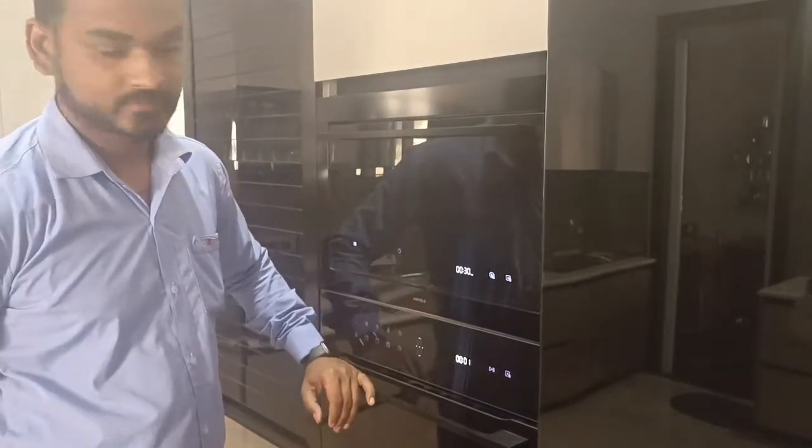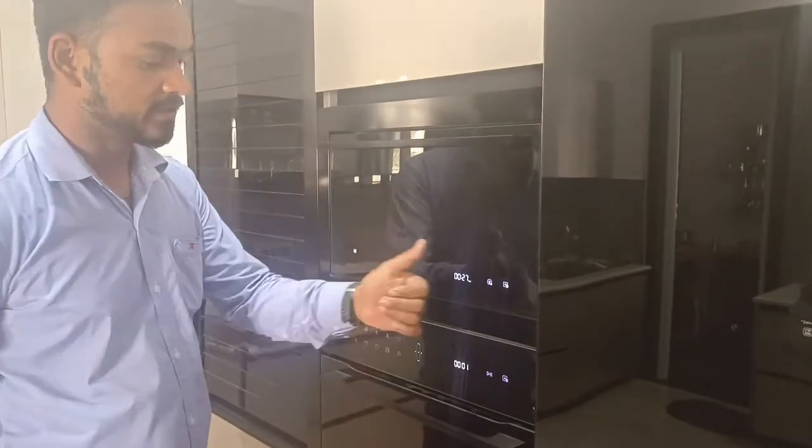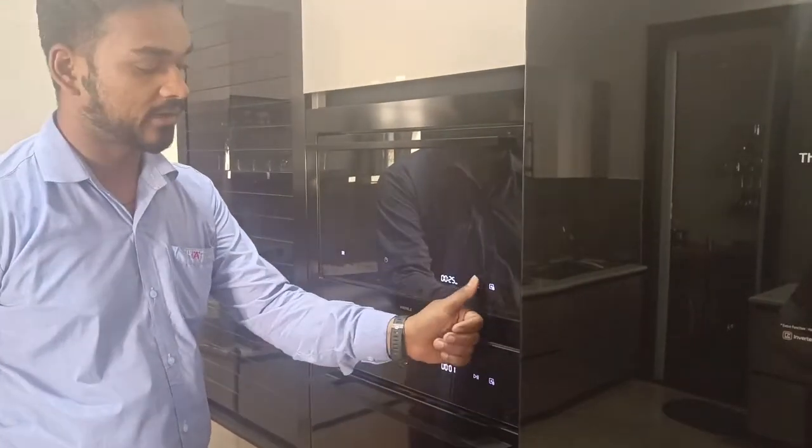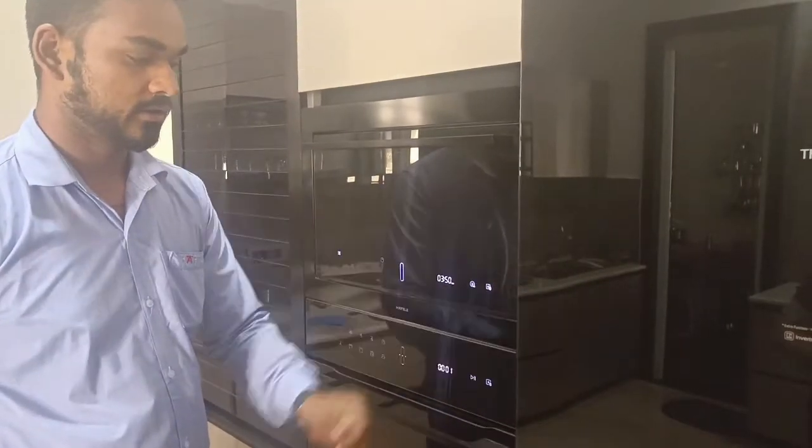This is for 3 seconds. We will go to 30 seconds. You will pay time. You will press 3 seconds. This is pause.